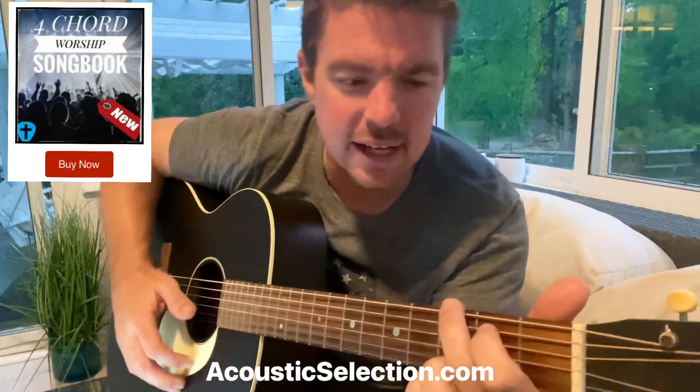Just how great is our God? We can talk the rest of our lives and never come close to explaining just how amazing and great God is. I've taught this song before. It's going to use four chords — this is my four chord songbook number 17. All the songs use four chords: G, C, E minor, and D.